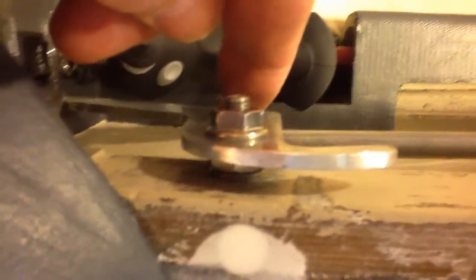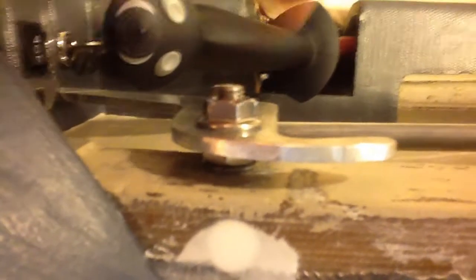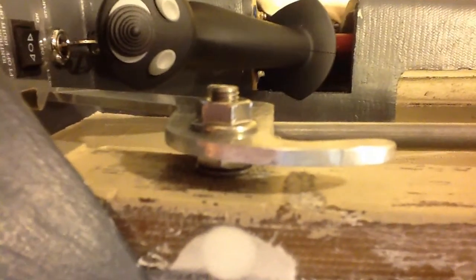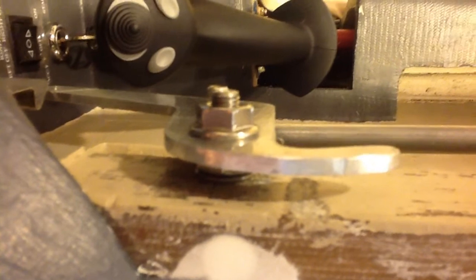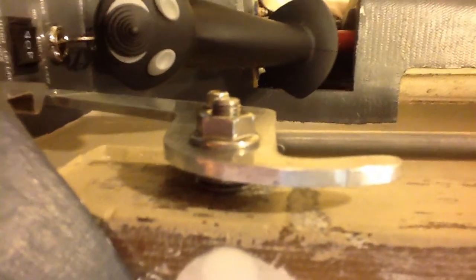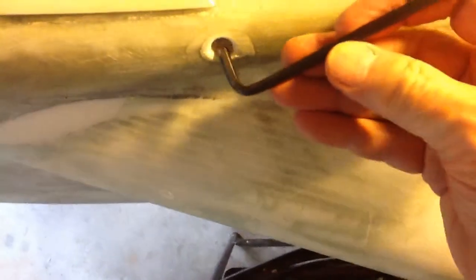Run that jam nut and star lock washer up real tight, put some loctite on it. On the outside, this nut has a serrated washer on its inside surface and you do the same thing — run it up real tight so it bites right into the aluminum and put loctite on it, so that when you go to operate the canopy it stays secure.